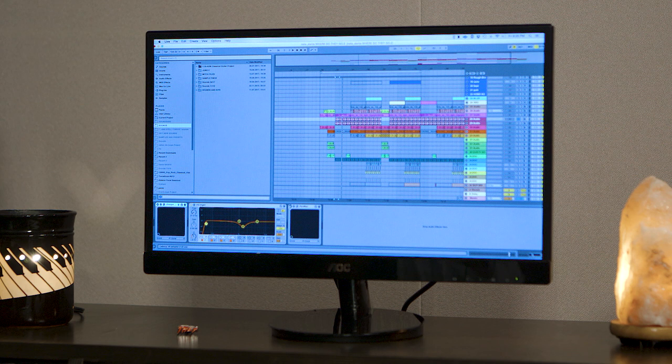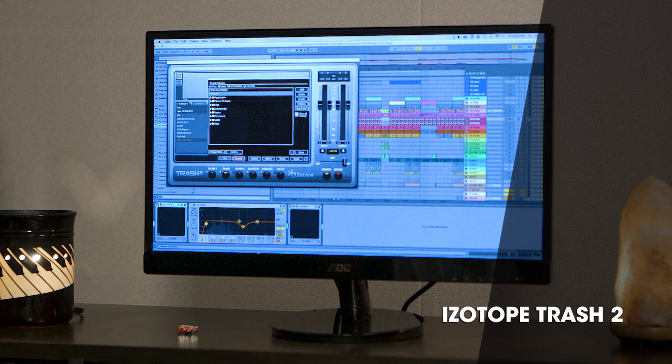Here's what it sounds like dry — just a little bit cleaner. I'm a big iZotope fan, so I use Trash from time to time. It gives a little distortion, a little bit of EQ.